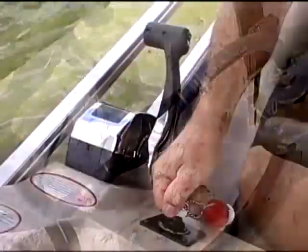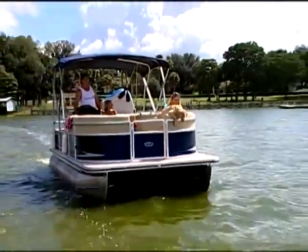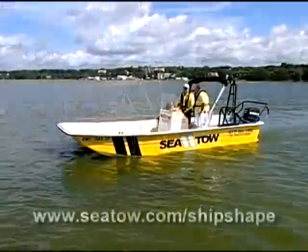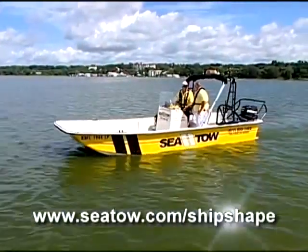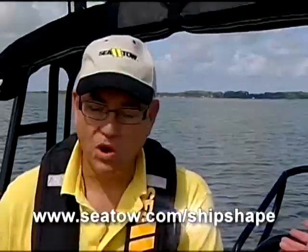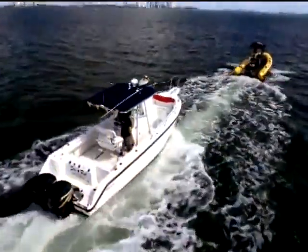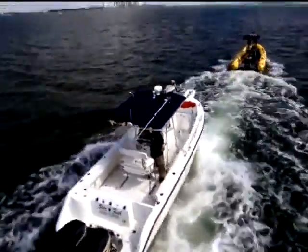This is great advice, and it's all available to SeaTow members — and that's not just regional, that is national coverage, nationwide. How does somebody become a member? You can go to SeaTow's website at seatow.com/shipshape. What does membership run? $169 a year. That is a lot less money than ever having a single tow out on the water.